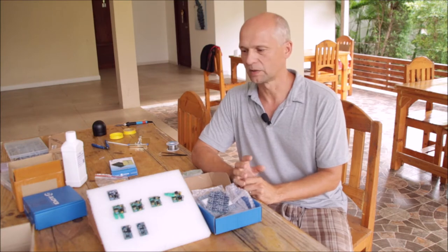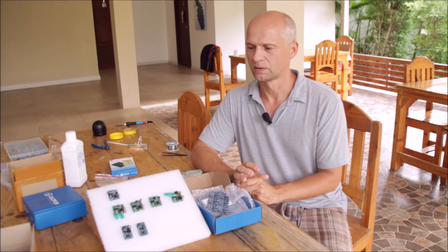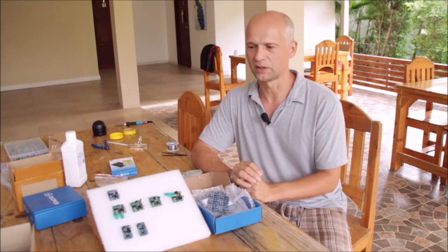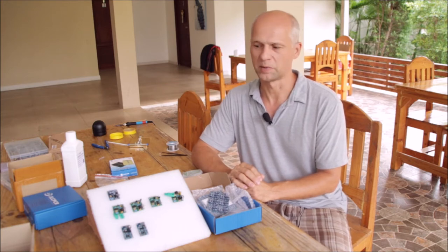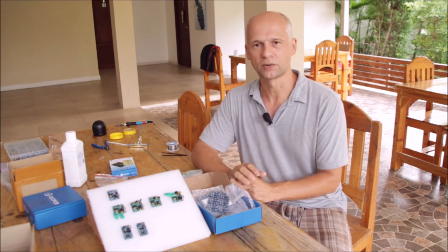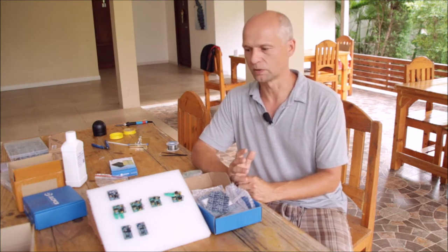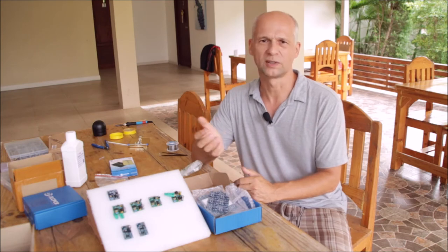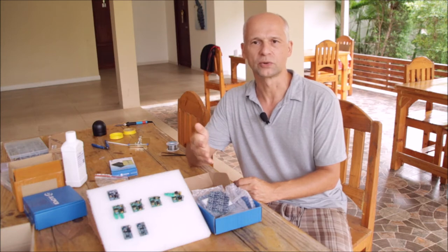About three months ago I started with a very small electronic project which was necessary for my two microcontrolled devices — the power wall controller and the battery monitor — and because they are connected to the internet they needed something like a so-called external watchdog.